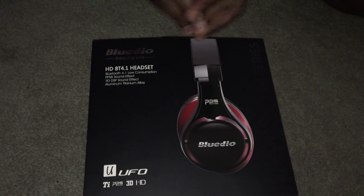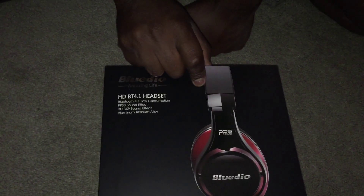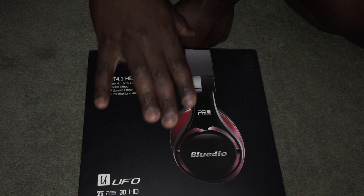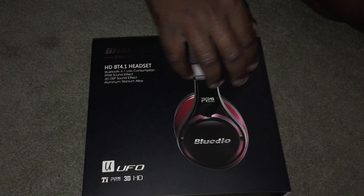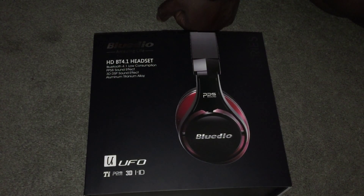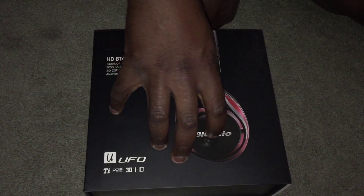Before I do the unboxing, this is my second pair of BlueDios. What happened with the first pair — and this is kind of weird to start a review like this — is my battery life wasn't as advertised. They advertised around 28 hours; I was getting more on the lines of around 6.5. So I returned those and received these right here.